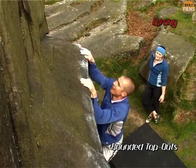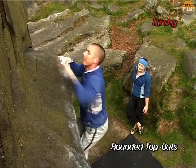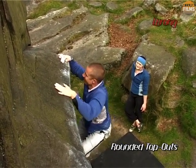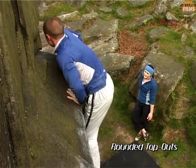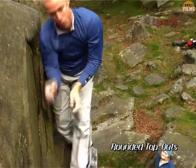Here, in this classic scenario, I make all the usual mistakes. Unimpressed with the slopey top, I desperately slap further back, only to find that it feels worse. The last resort is a desperately strenuous mantel shelf with virtually no assistance from the feet. It's ugly, and I only just pull it off.